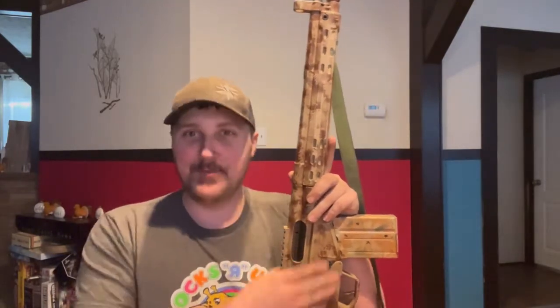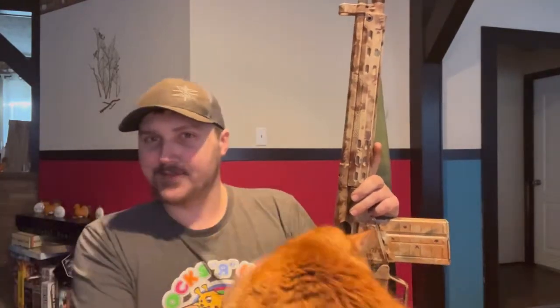Hey everybody, welcome back to Brandon's Ballistics. I'm your host Brandon Barker, and today I'm with the gun but not out on the range, so I'm trying something new. Ollie has to be here of course. Some people like me talking about the specifications on a gun and my first thoughts on it, and some people are just there for the shooting.